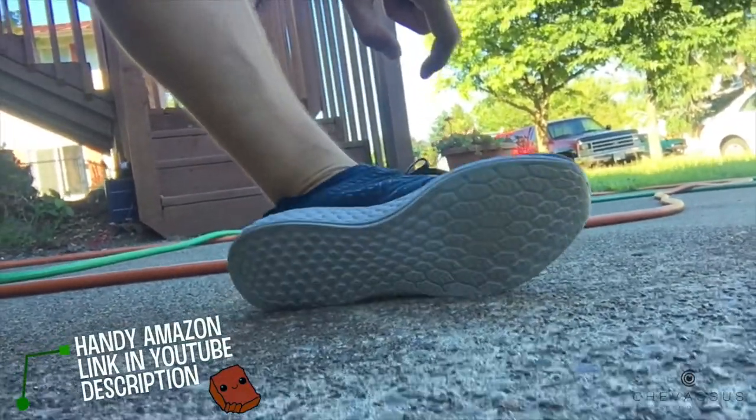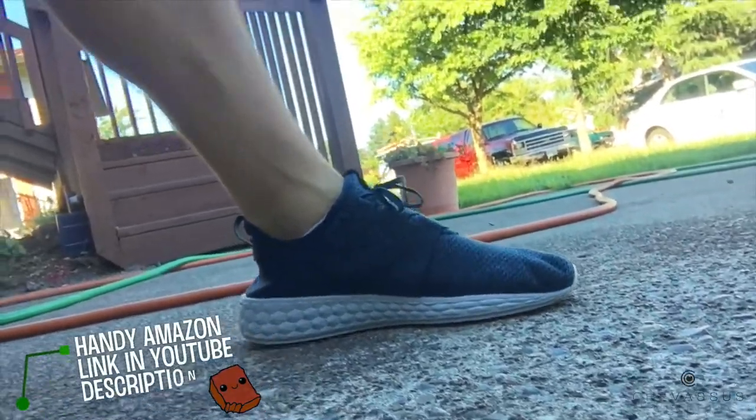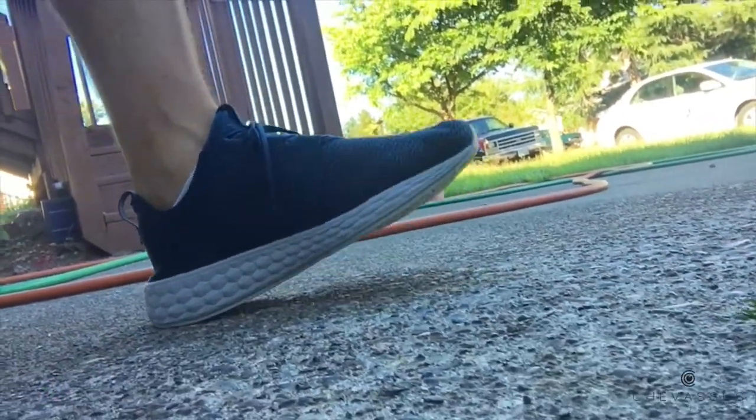They're fairly lightweight. I just use them as tennis shoes. I don't really use them for running marathons or anything ridiculous like that.